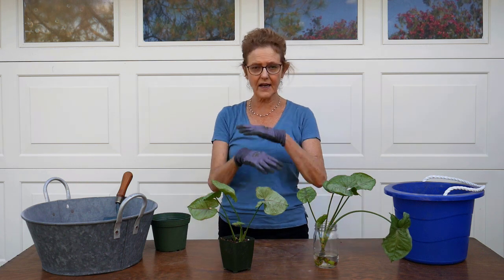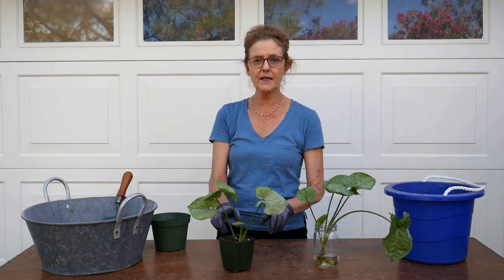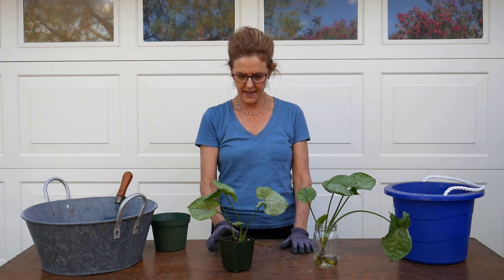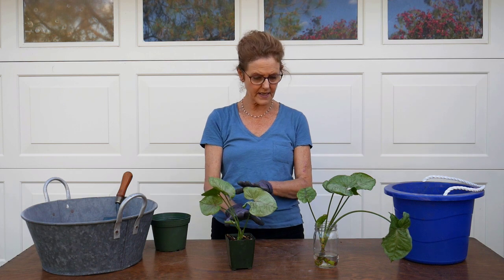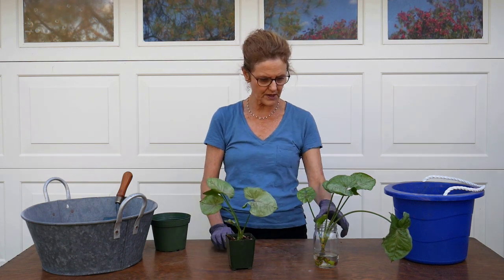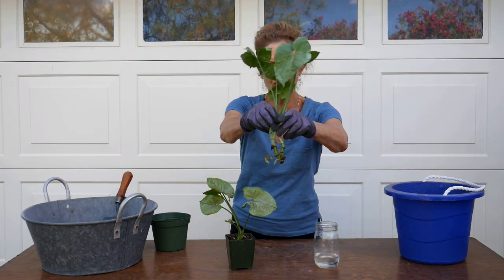I wasn't going to do this as a video, but there was a lot of interest in just a few days on the cuttings, so I thought why not. I also want to show you the root action on the ones in the water as compared to the ones in the succulent cactus mix. I haven't taken these out at all, but I can tell there's some root to them, and these have some nice roots on them.